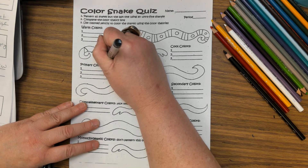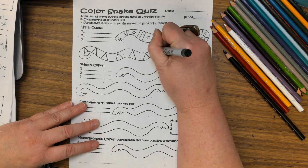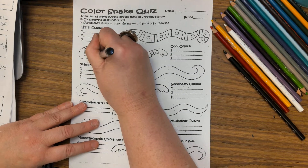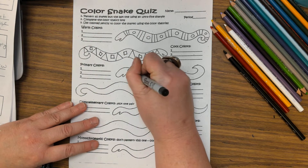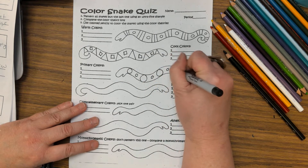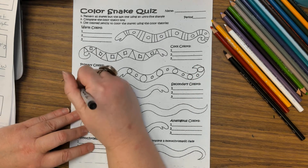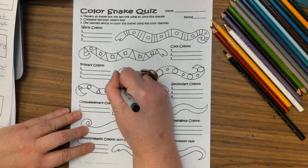When you pattern, I do not want to see just repeating lines. These do not have to be complex patterns, but you have to have areas where you can use colored pencils. You're going to be coloring in your patterns, not over them. I'm going to come through and pattern each of these using fairly simple patterns.